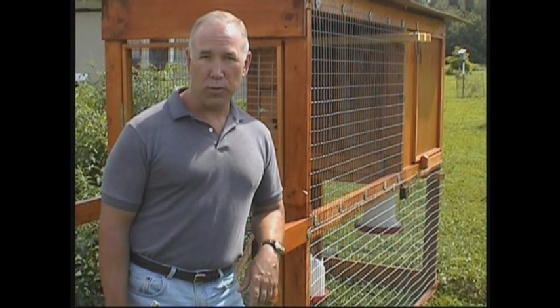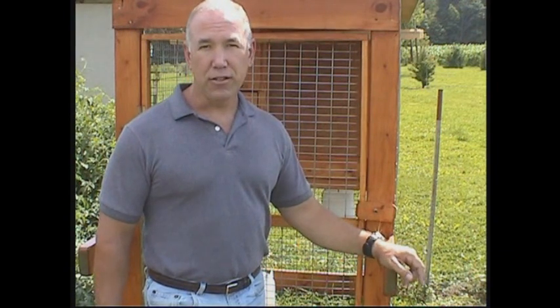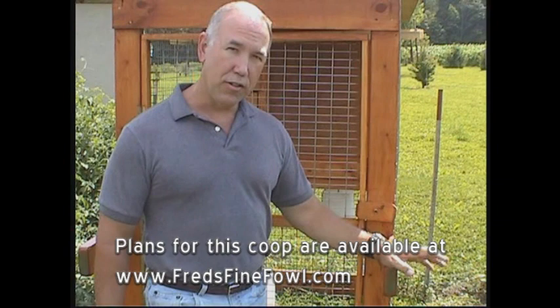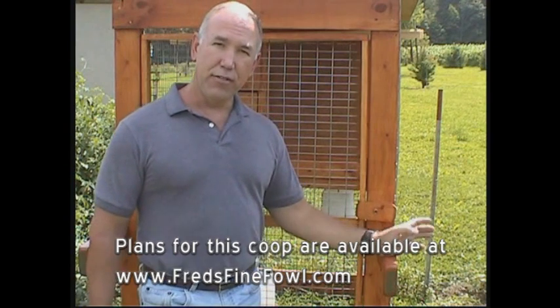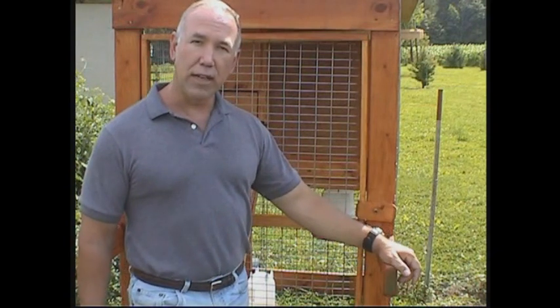Let's go over some of the features of this portable coop. When designing a portable or even a permanent coop, make the dimensions suitable for an adult to access everything. If you make it too small, you'll be bent over all the time, hauling a 50-pound bag of feed and carrying water in and out. This particular one is six feet tall, seven feet long, and three feet wide. The width is limited to three feet because the extensions of the middle bars are the handles used to lift and roll it to a new location every few days.